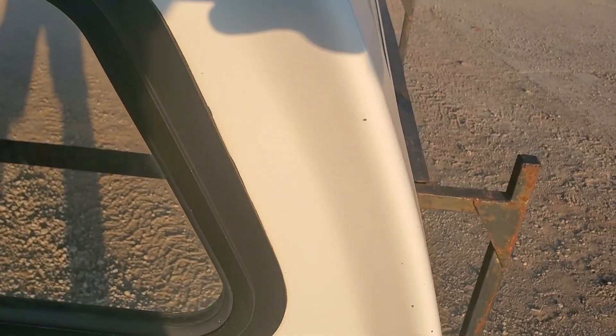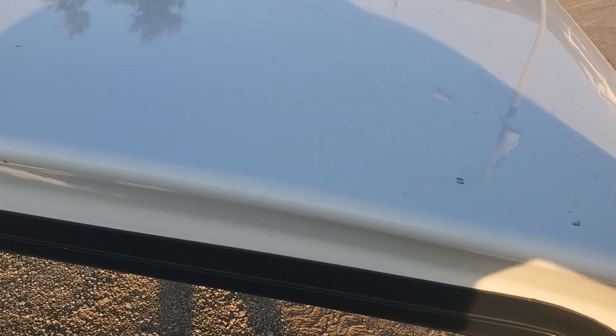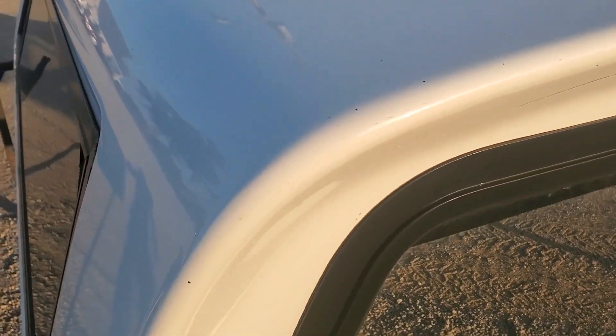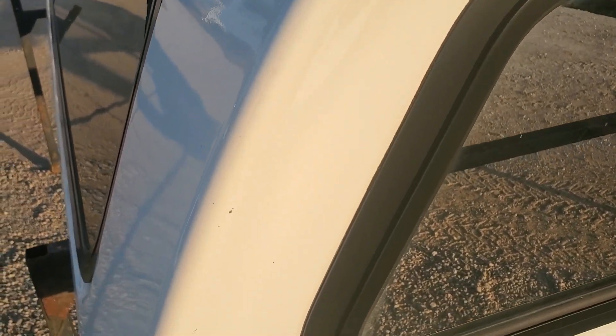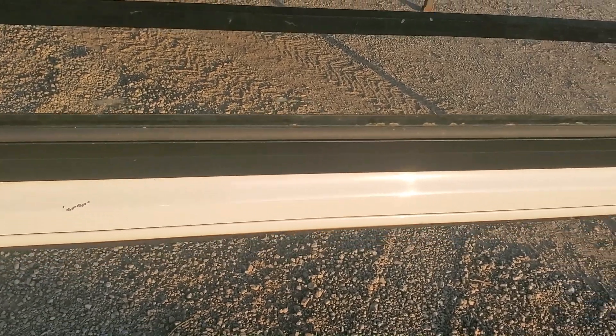The front area has some scuffs and scratches, a couple of scratches, and a little bit of dirt on top. There are a couple of scratches right there, and actually there's a scratch down on the underside of the lip that runs through there, plus a couple of nicks.